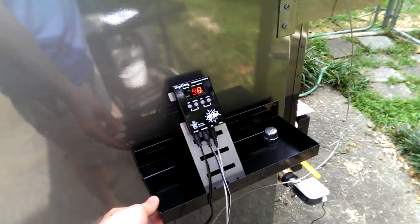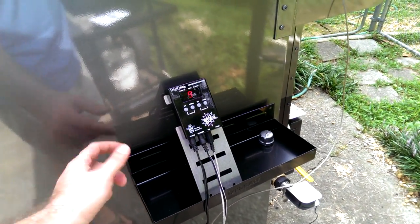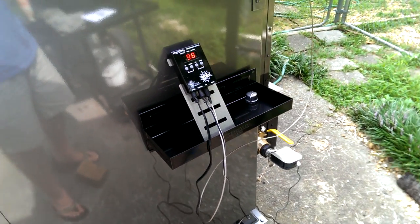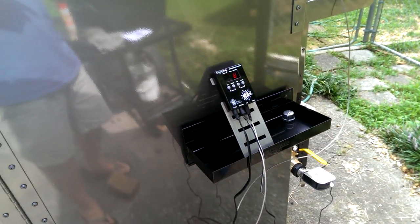Jeff throws in this little metal tool shelf with a magnet — it's just from Lowe's, it works great. It holds the Digi-Q. I'm sure I'll figure out some waterproofing for it soon.